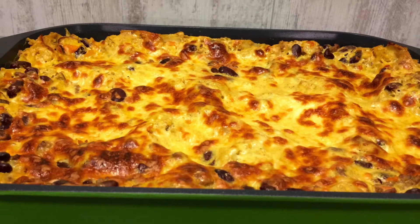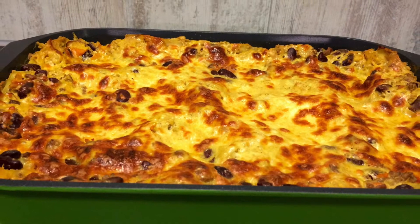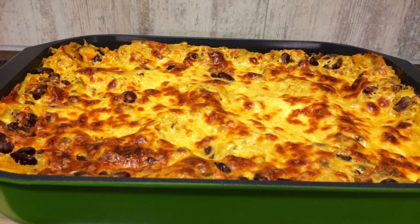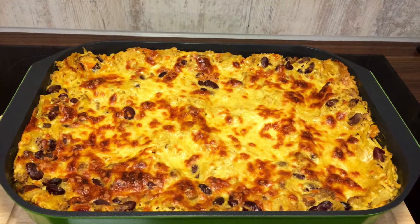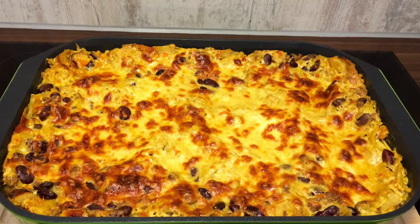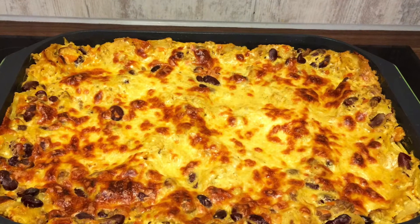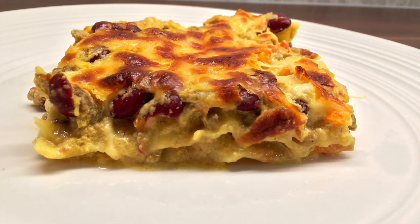Hi everyone, today I'm going to show you one of my personal lasagna recipes. I sometimes call it the curry lasagna. This lasagna recipe is not a tomato-based recipe. I will be showing you one of the variations on the recipe.